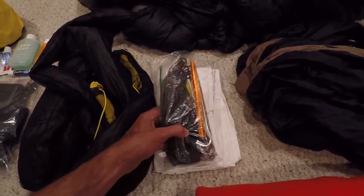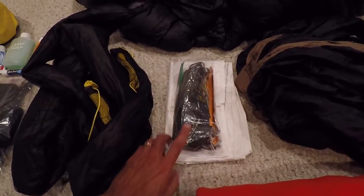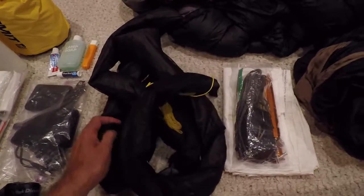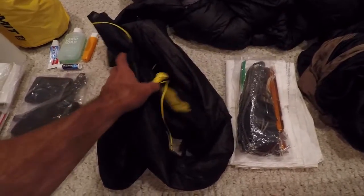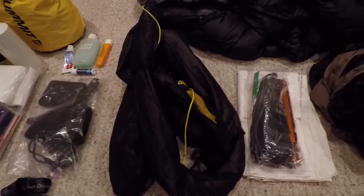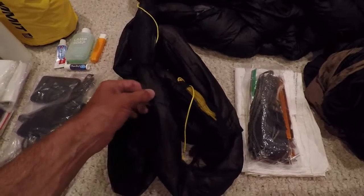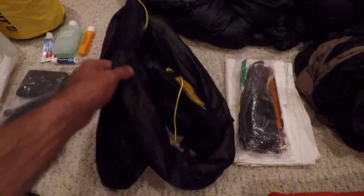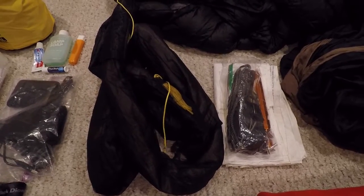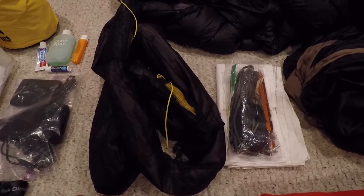Right next to it I've got all the suspension lines and the lines to stake down my tarp. Next to it I have my tarp, which is a Warbonnet Superfly, and I've got it in some snake skins that I bought from Mountain Goat Hardware — a really nice set of snake skins that keeps my tarp together and makes for quick deployment and putting it away.